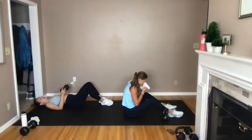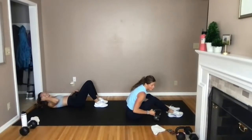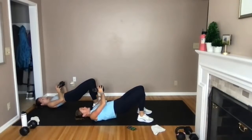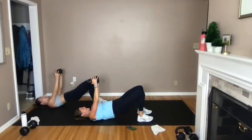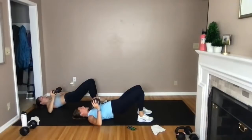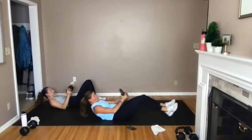Last move, guys — glute bridge, side-to-side chest press. Hips are high — drop it, press it, drop it, press it. Keep those hips nice and even as you drop that bell side to side. Hold them high — hamstrings turned on, glutes turned on. Catch your breath right here — final move before we power up into our big AMRAP finisher. Keep those hips lifted nice and high. Final five, four, three, two, and one. Awesome job, team!